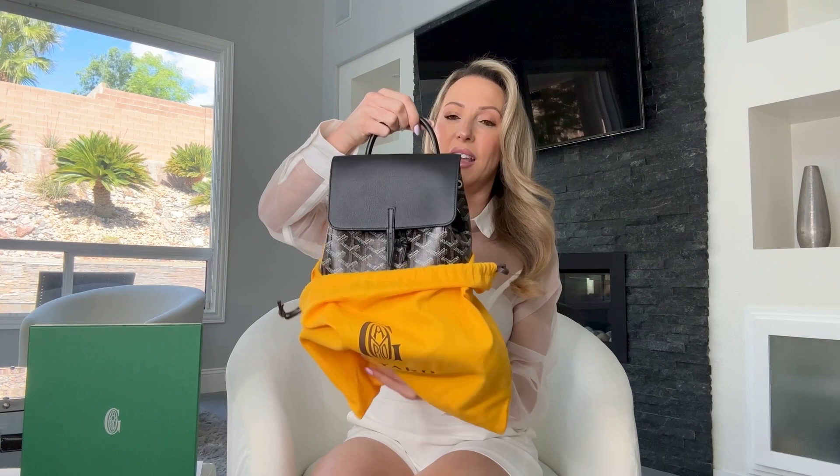So let's open this — it is the mini size. This is the yellow dust bag it comes in, the green box they come in, and this is the bag.